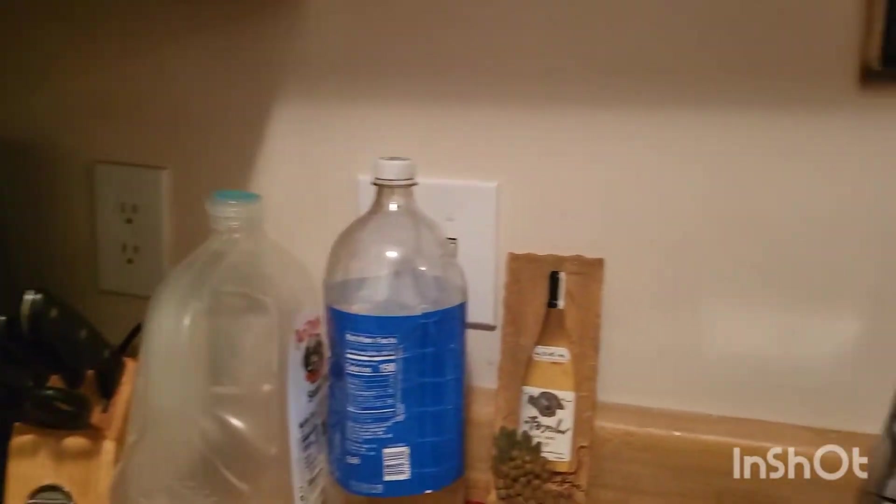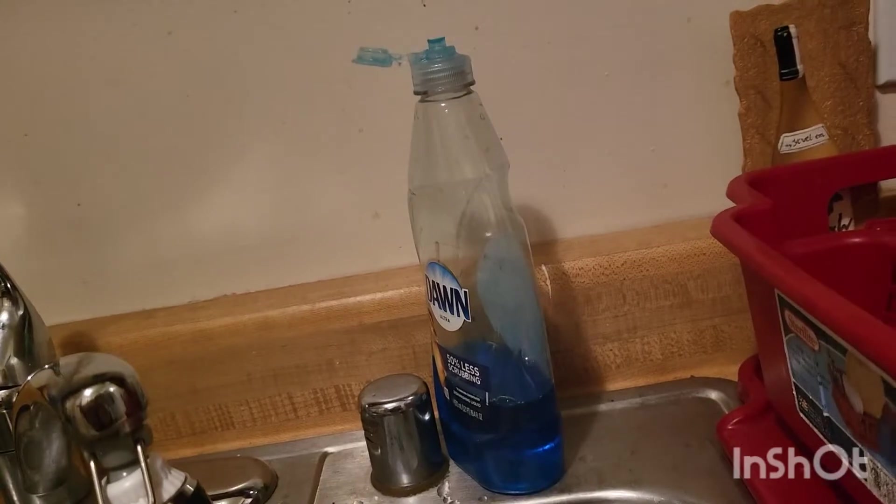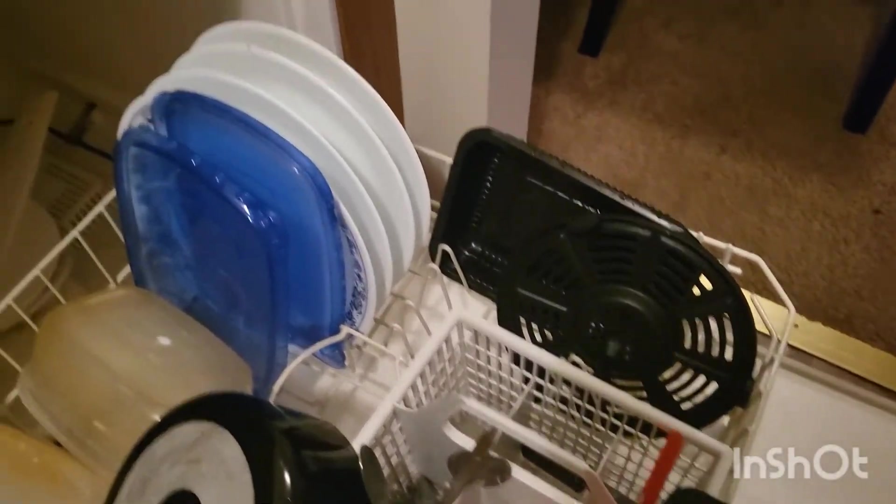I decided to make this video because I just like watching these kinds of videos. I'm cleaning up my kitchen and showing y'all how quickly it can become a whole mess. Like, oh my gosh, where did all this stuff come from?